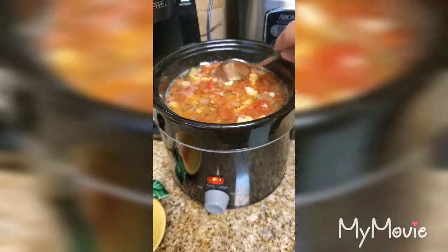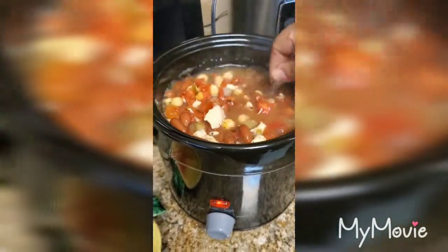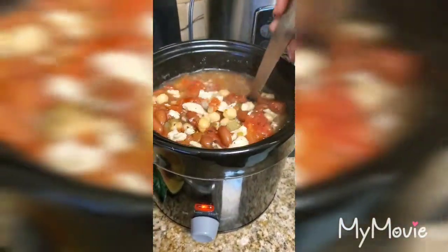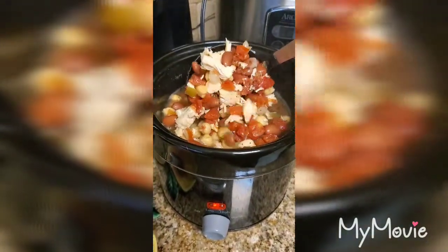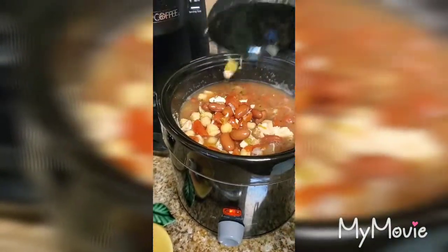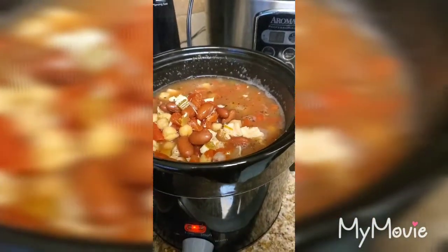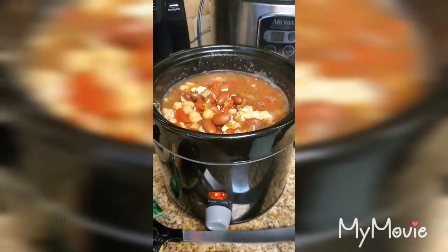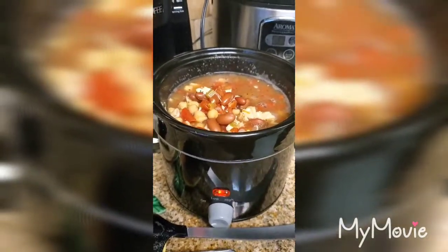Hey, Moms on the Go — the beans are all heated up! This is what the chicken and bean soup looks like. I'll get a ladle to show you how hearty it is — you've got the chicken, the beans, everything. I put it on around 12:30 and it's now four o'clock, so it's been heating for a while. Everything was already cooked so it just needed to get hot. Enjoy!